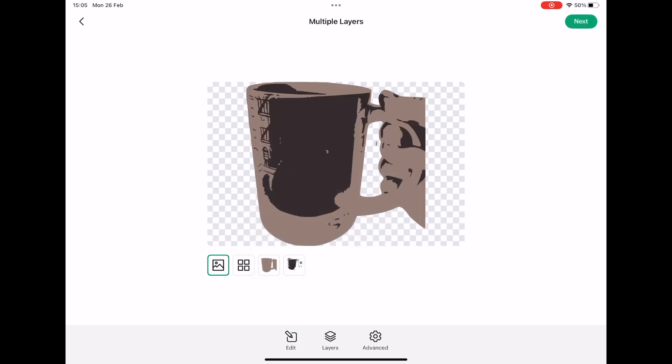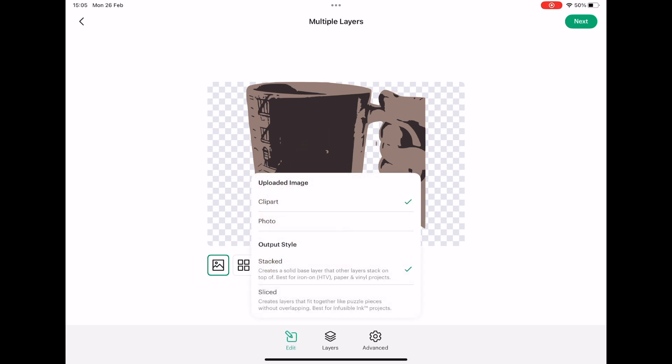Clicking on multiple layers and then next, we need to change the type from clip art to photo. Selecting photo brings back a lot of the technical detail in the image. If I switch to clip art mode you can see less detail — you can make out a dog's eye in the center but that's not what we're looking for. Switching back to photo is definitely the right choice. I'll leave it as stacked for this demonstration as it'll be less complicated.